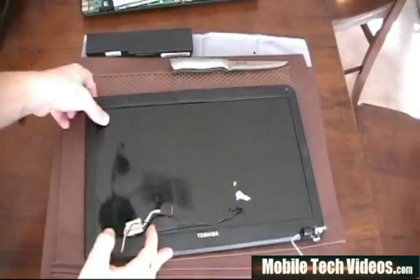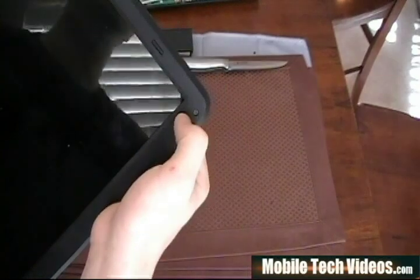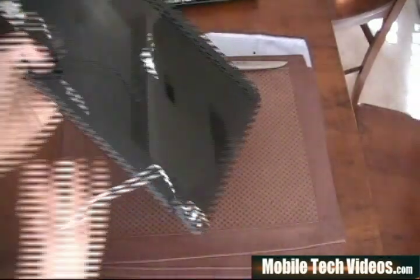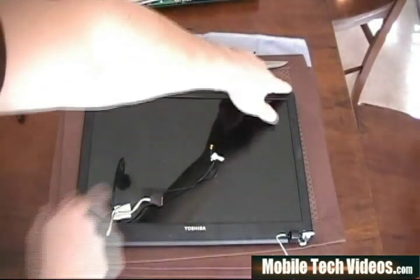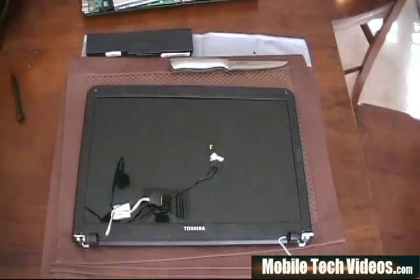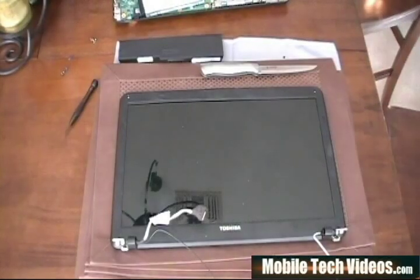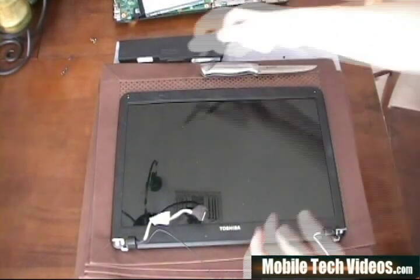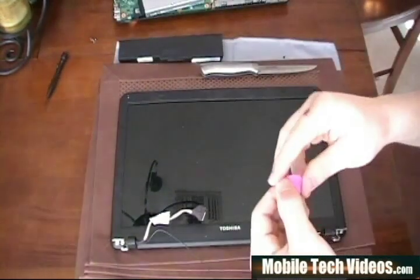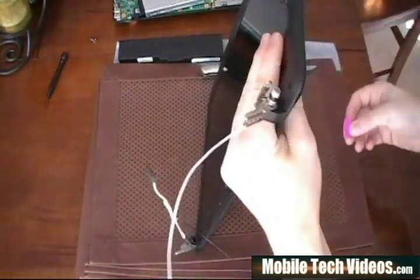Using the sharp end of a knife or a small electronic-size screwdriver, pop off the protective caps that cover the four screws on the screen. Those screws are at each corner — there and there, and then there and there. Once you've done that, we'll go to the next step. Using the same small screwdriver, go ahead and remove each of the four screws.